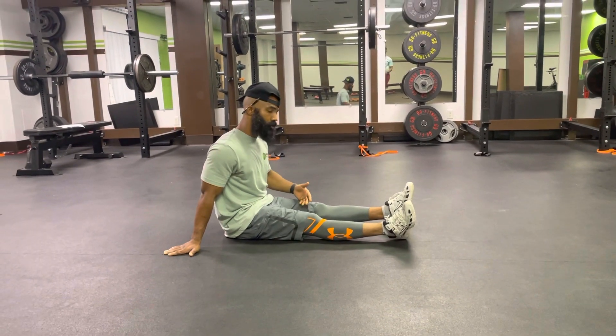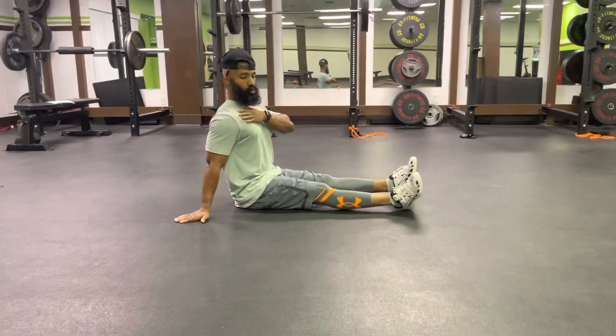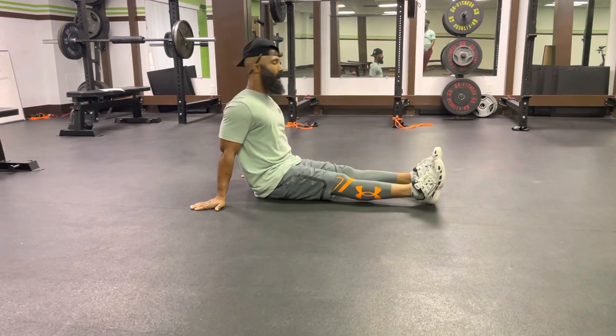So this is your one-two double crunch. First thing first, I want you to sit with your back straight, keeping your shoulders pivoted back, pinched back a little bit, hands planted down.